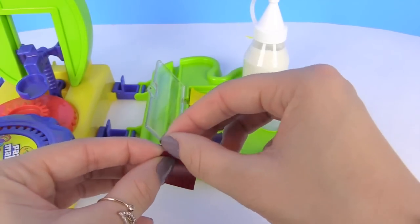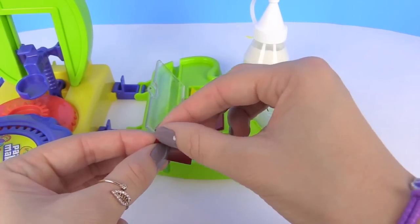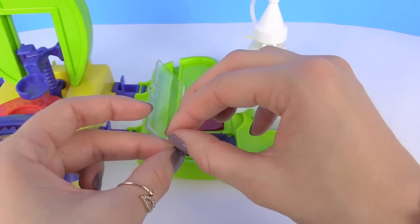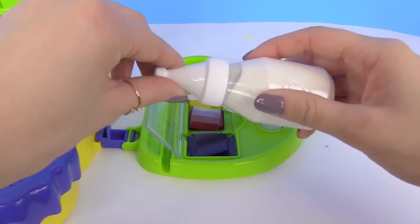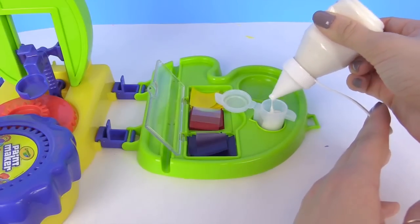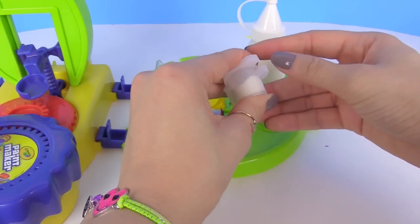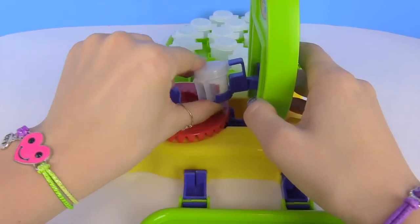So that's one red, two red, three, and four. I'm going to put that back. Then I'm going to be taking my base paint and squeeze it in.